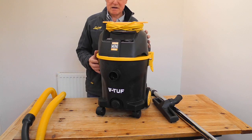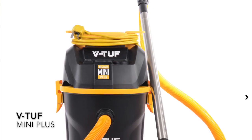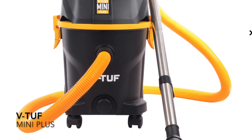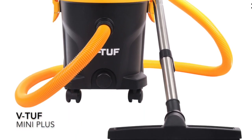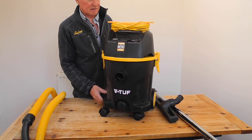Hi, I'm Peter Pratt from True Business and Hire magazine, and today we're looking at the VTUF Mini Plus. It's a fully qualified M-class machine, so it's easy to take on site — a good thing to take on site, in fact.